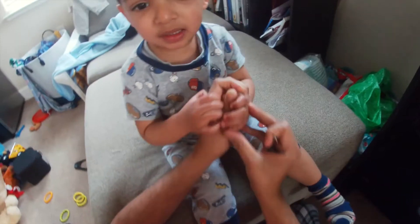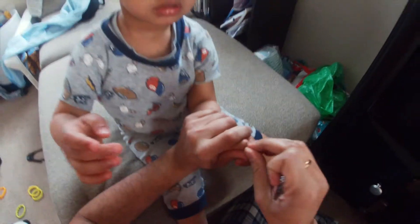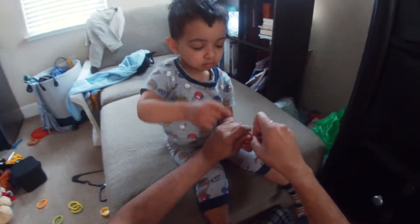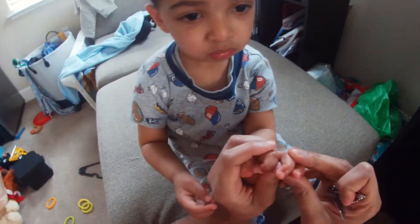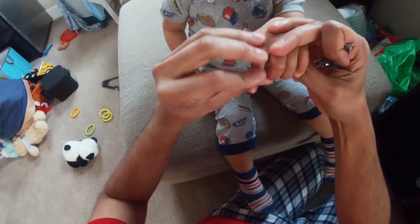Done. Oh, it's not quite done — this is a live video, no editing. Okay, I think we did a good job, all of the nails are cut.